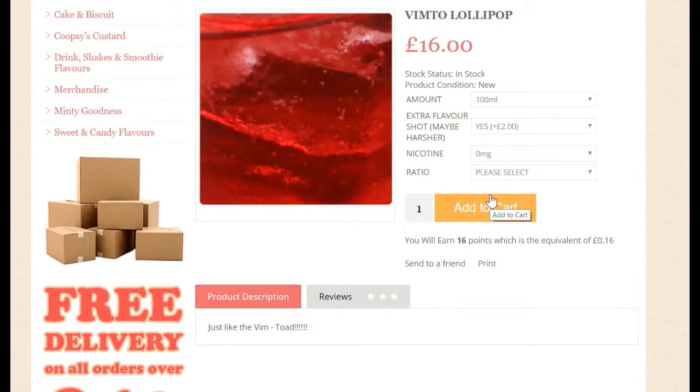We're going to pop over to the website and see exactly how they describe Vimpto Lollipop, and we'll come back, have a smell, have a vape, and I'll give you my final thoughts. So here we are on the website. As you can see, we're looking at Vimpto Lollipop, and it is a really short description — just 'Vimptoad.' So not really much of a description there, to be honest. But by the name, we're thinking it's the Vimto fizzy drink, and probably a bit of candy in there as well to be the lollipop. So we'll crack this open and have a smell.